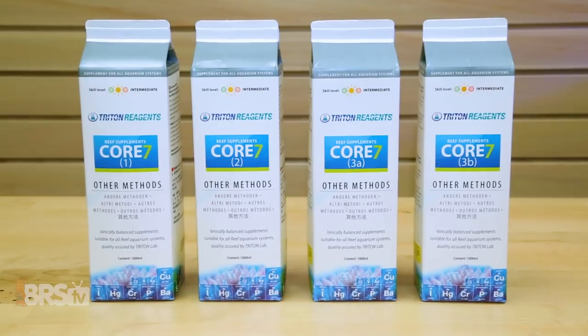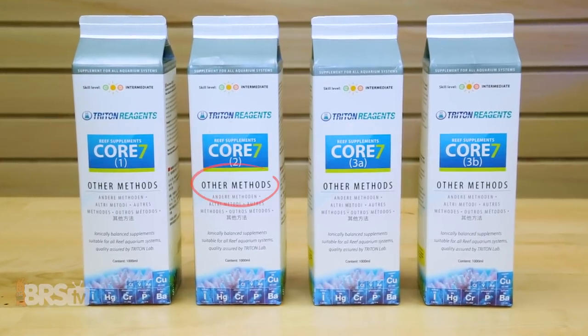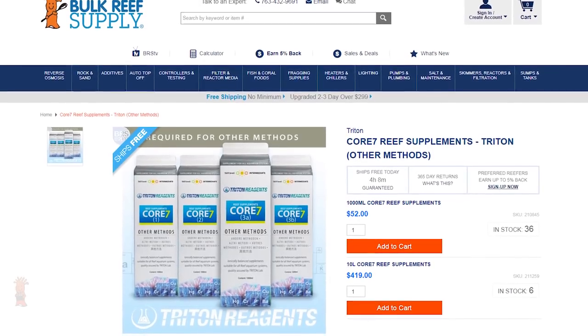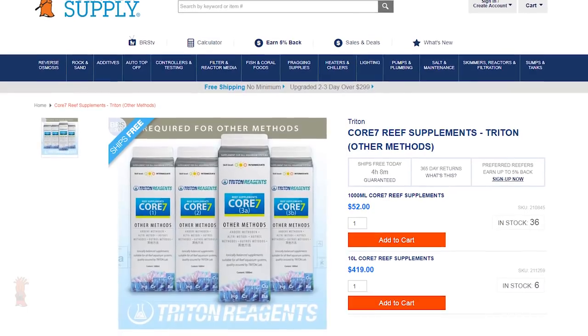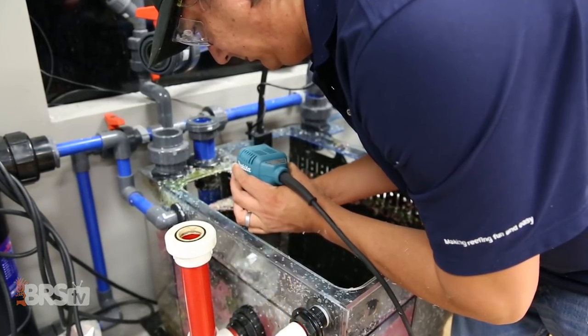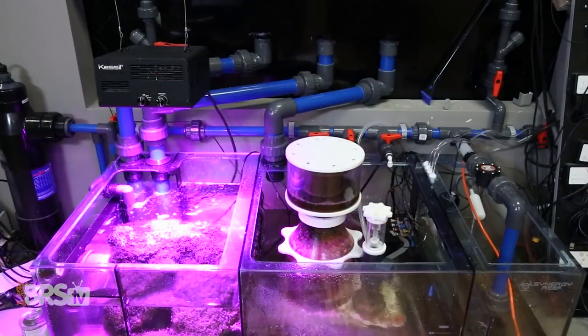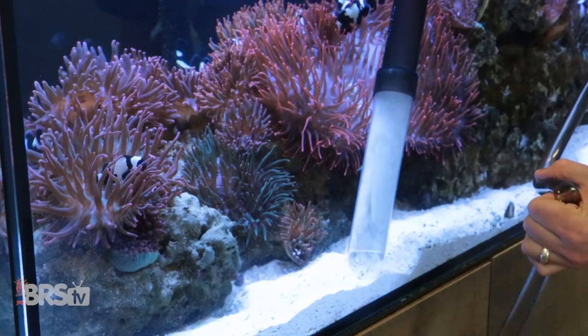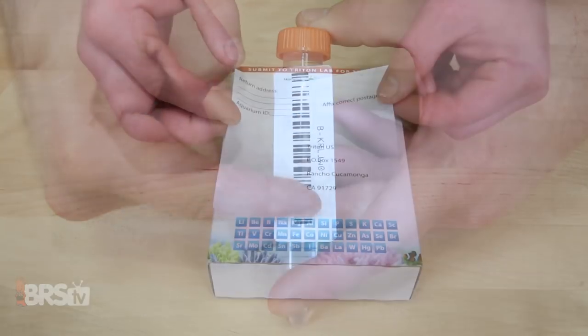Hi guys, I'm Randy and today on BRS TV we're getting a deeper look at Triton Core 7 Reef Supplements and other methods from Triton Applied Reef Bioscience for reefers who want to use Triton's four-part alkalinity, calcium, magnesium, and minor and trace element supplements but don't want to design their entire system around the full Triton method, which includes elements like a large refugium as a primary means of nutrient export. Today we'll talk about what it is, how to implement it with your existing nutrient control method, and a few tips to keep it working for you and your tank.